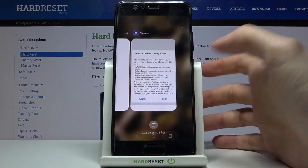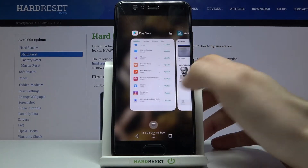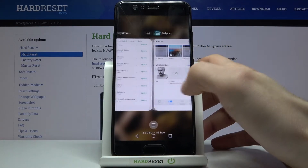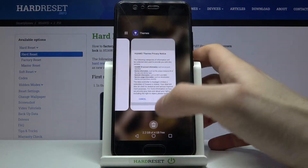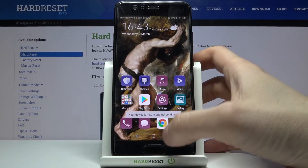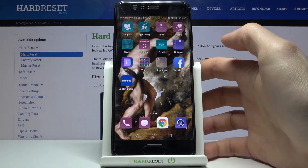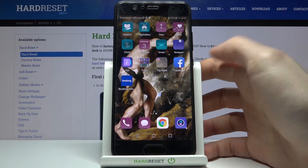You can go to the recent button here, and here you can see all of your opened apps which you probably don't need. Just tap on the trash can button, and all of these apps will be closed and your device will eventually work faster.